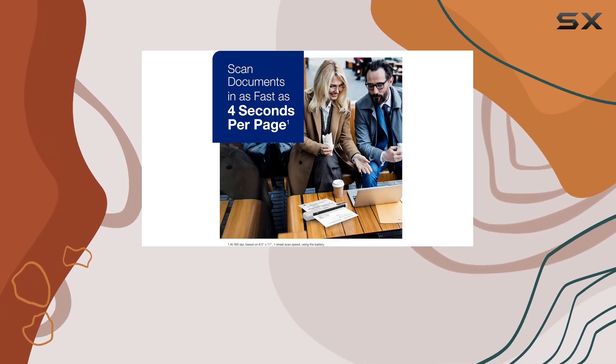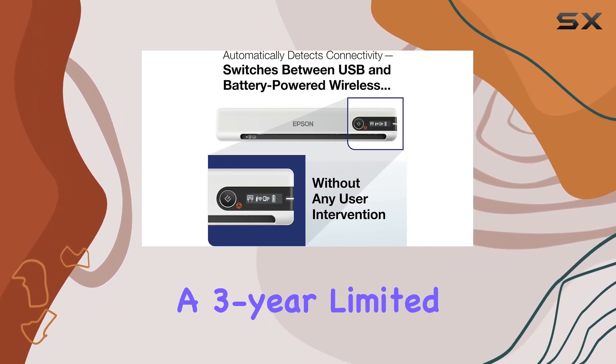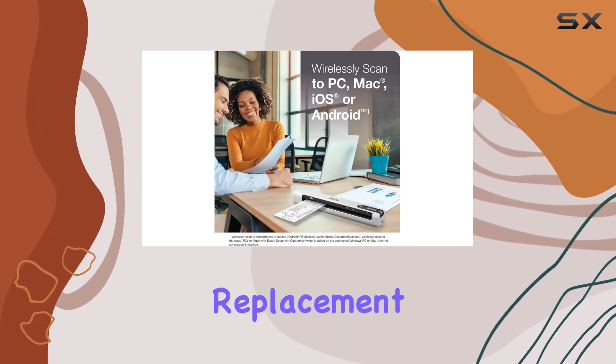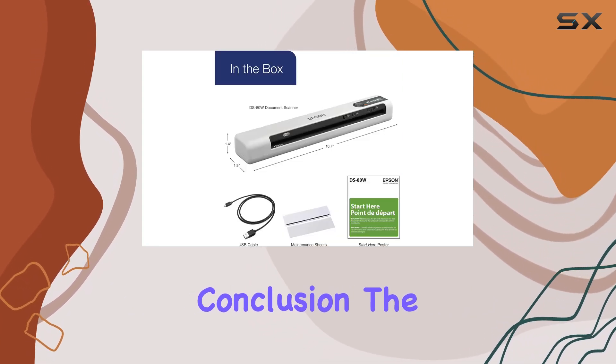And of course, we can't forget about Epson's world-class service and support. With a 3-year limited warranty and next business day replacement, you can rest easy knowing that your scanner is backed by top-notch assistance.